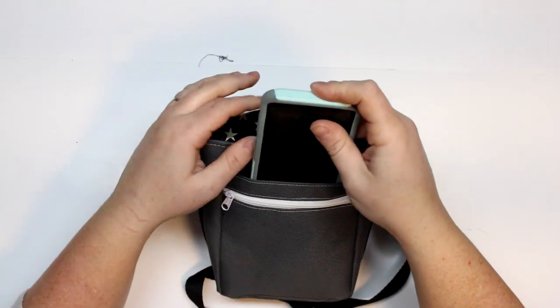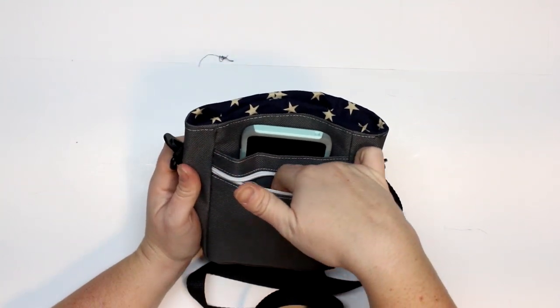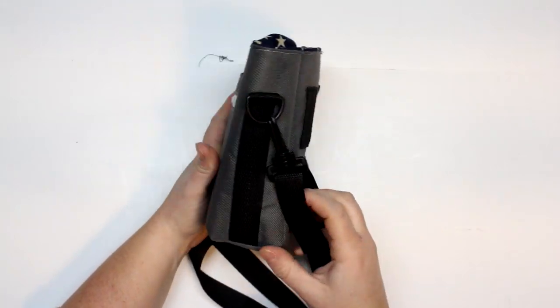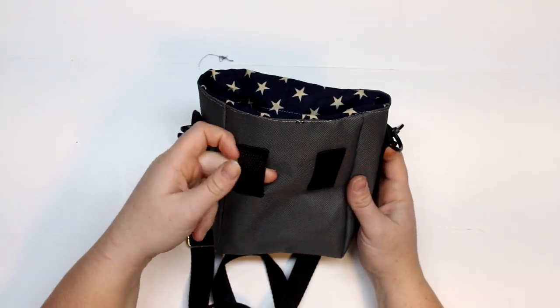I also wanted to close it at the top to stop the contents from spilling out but also to be able to open it all the way so I can put my hands in and out very easily. The D-rings will also act as a place to put a snap carabiner so I can attach keys, water bowls, and other things of that nature.